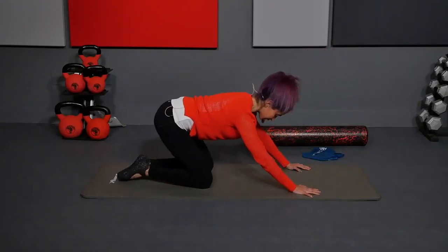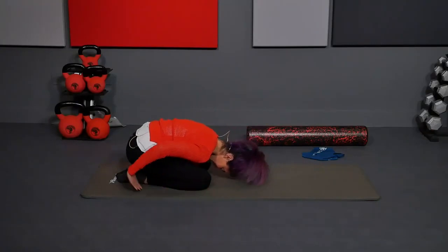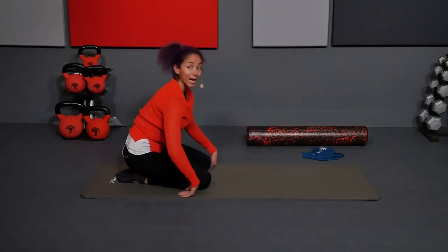Then sit back on your heels in a child's pose. Knees can separate. Head can come to the mat. Arms by your sides. Relax the shoulders. Take a couple deep breaths here. Inhale. And exhale. One more. Inhale. And exhale. Slowly make your way back up.